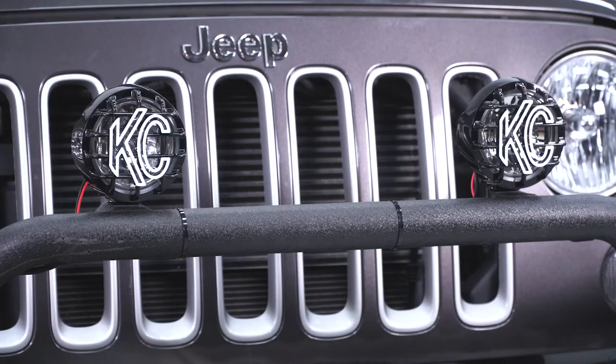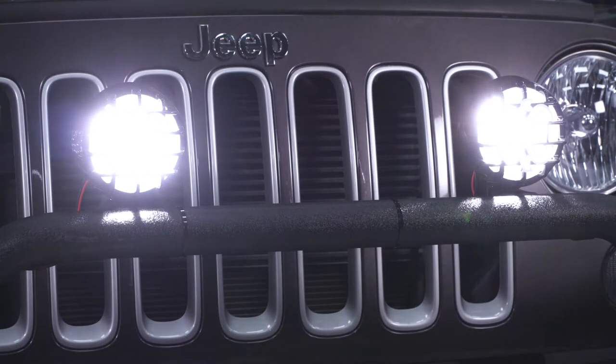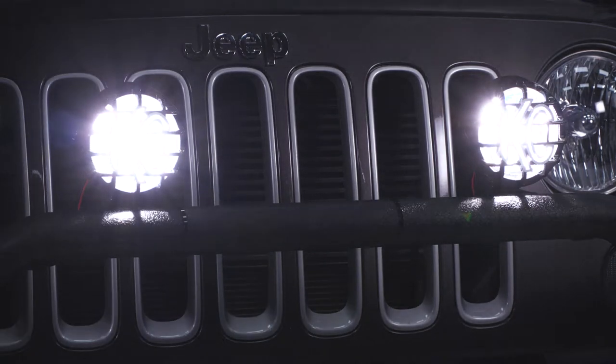This is going to be a little bit more of a traditional style light. It's a round light, it's a halogen light in a reflector housing. A lot of the more modern lights are going to be square, they're going to be LED and they're just going to give you a little bit of a different look and a little bit of a different function. The big benefit to LED is that you can really get a specific color temperature.